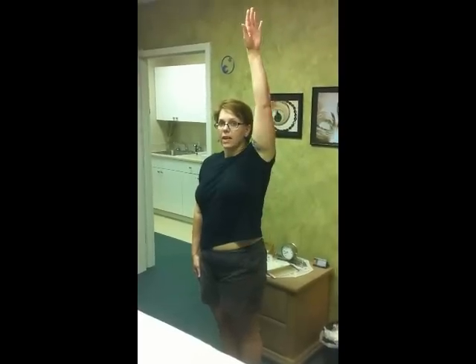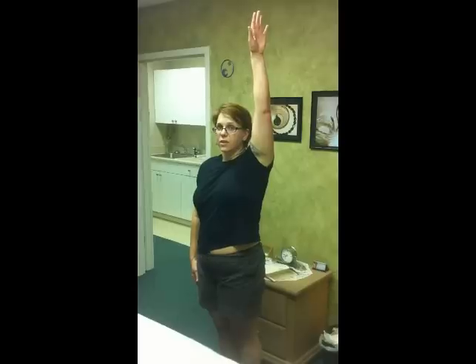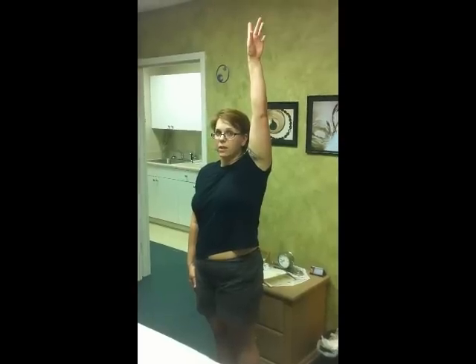Start the next test. You're going to stand with your arms again at your sides and lift out and up again 180 degrees so that your arm ends parallel to your ear.